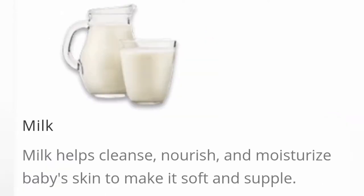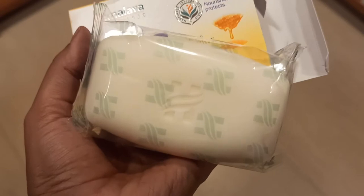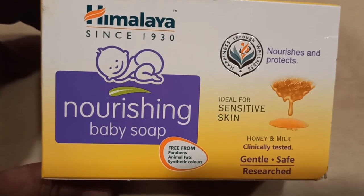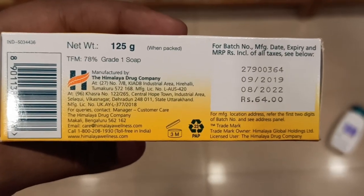Additional ingredients are milk and castor oil. The castor oil will help reduce rashes. It is also beneficial for sensitive skin because the skin can be very dry, and castor oil addresses that.